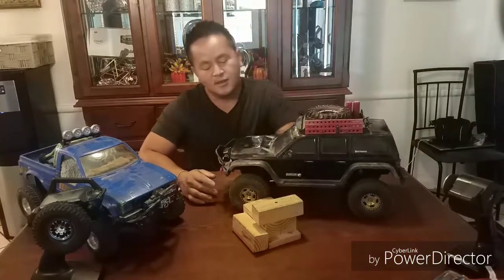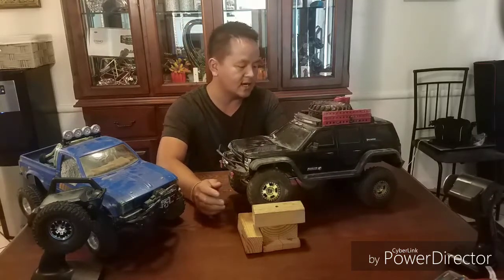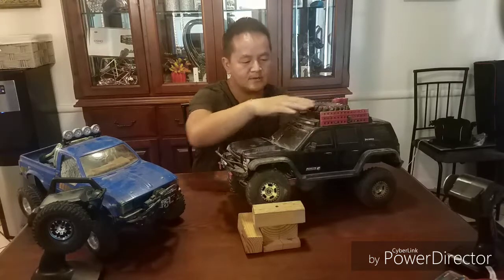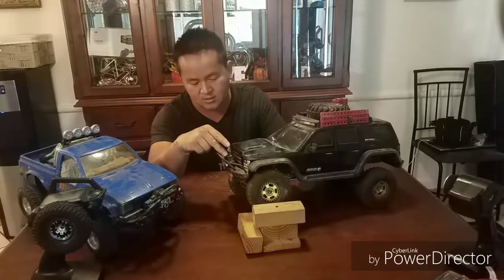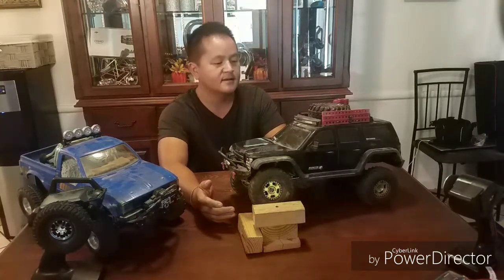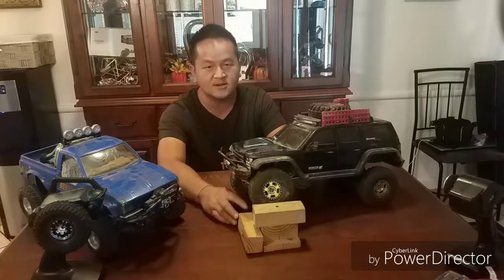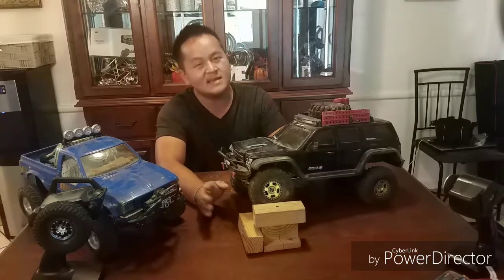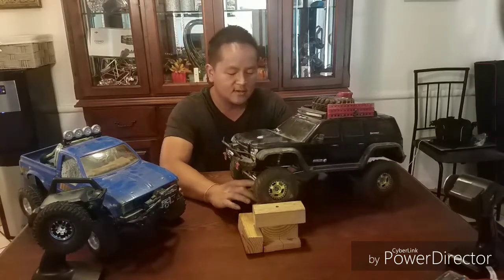One thing I like about it is that it comes somewhat complete. It has fenders, hard fenders, bumpers front and back, and a little special gadget up top that makes it look trail-ready. I added a winch and some rims, but beside that it's a very nice starter kit. I'd say out the door with charger and battery everything, maybe close to $400, and you'll be ready to rock and roll.